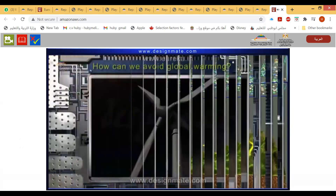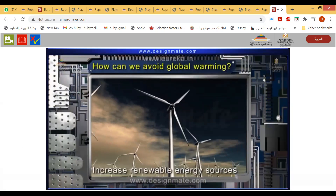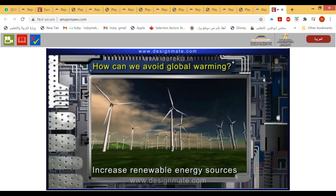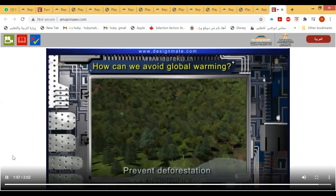How can we avoid global warming? We can increase our dependence on renewable energy sources and prevent deforestation.